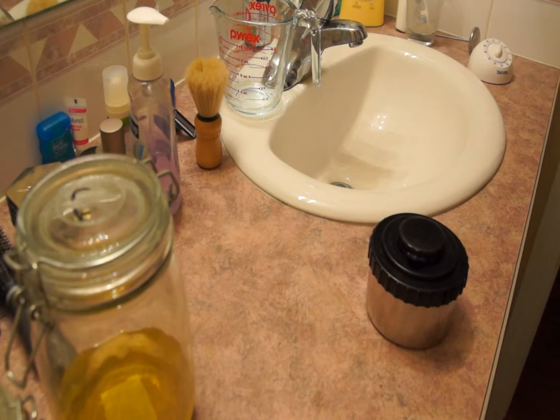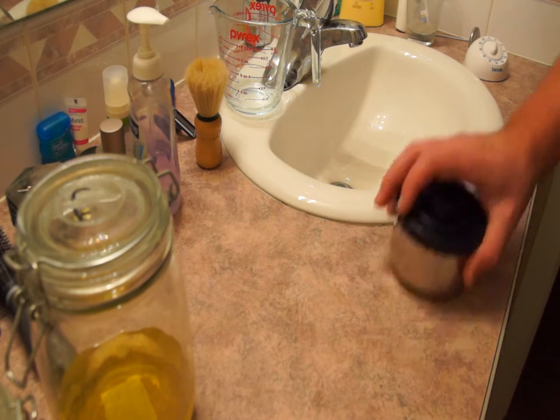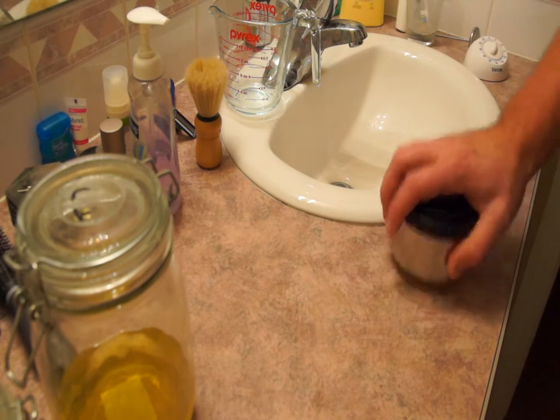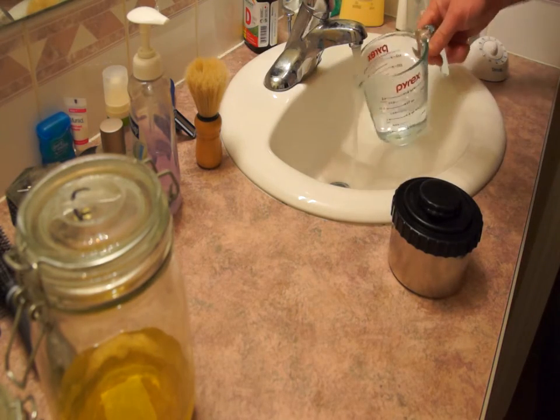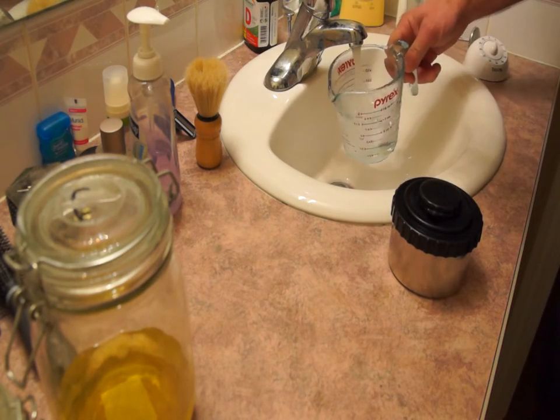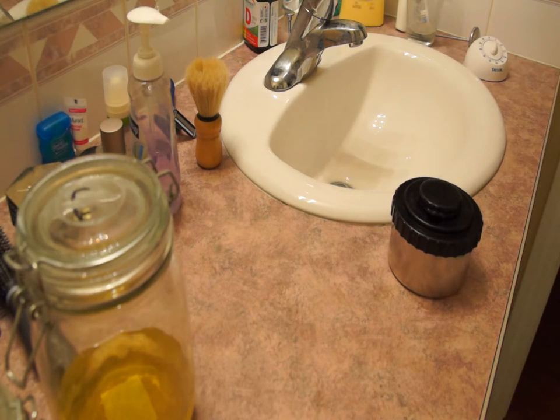When developing black and white film, there is a one minute gap between agitations. In between each agitation, there is plenty of time to just clean up or drink a beer.